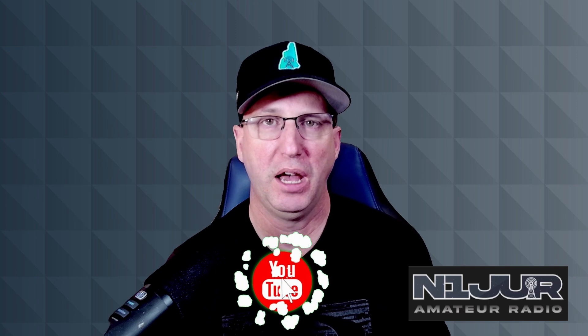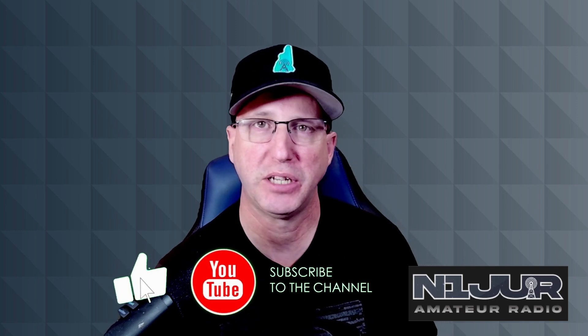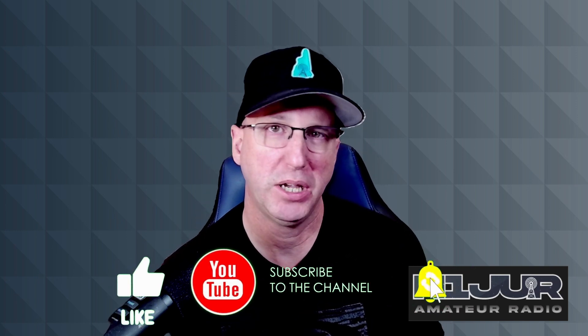As always, I appreciate all the subscribers — thanks for watching the channel. Make sure you like and subscribe so this gets out to others who might be in the same situation. With that, thanks for watching and 73.